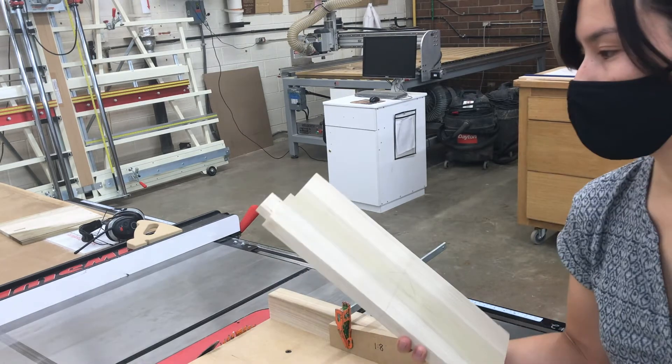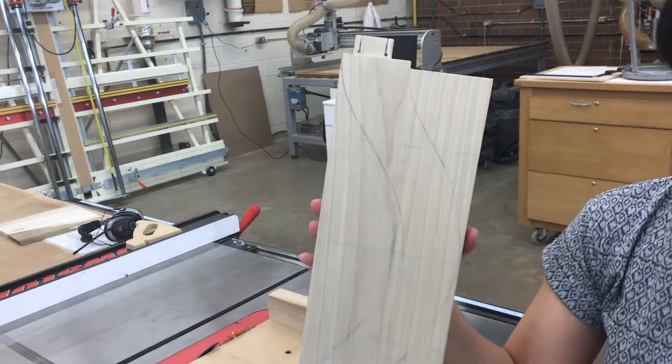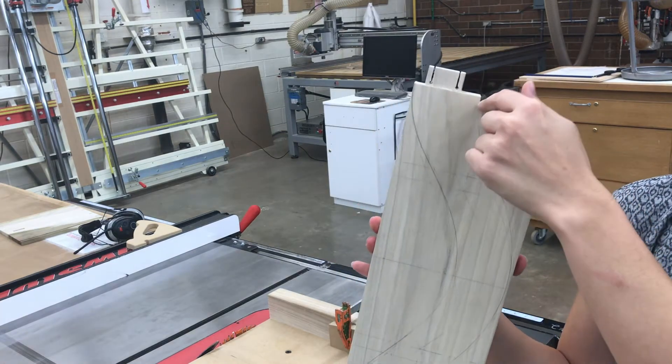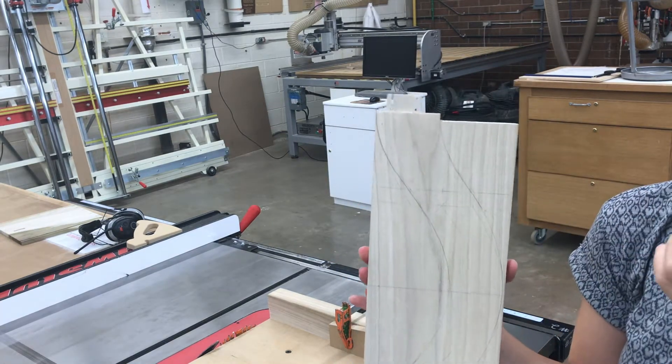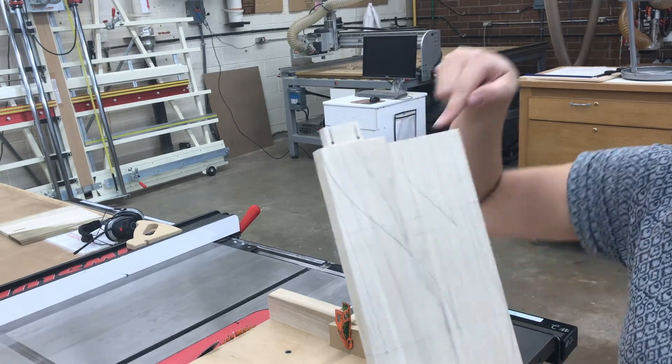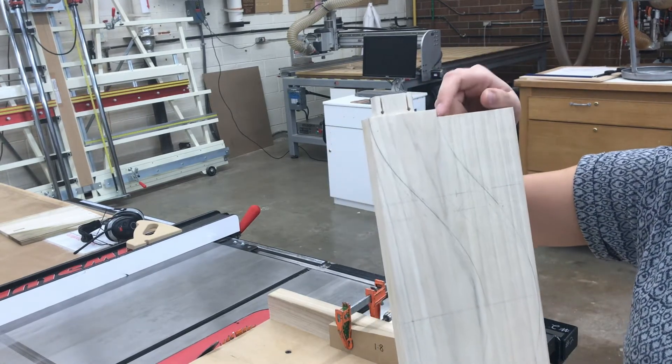On my through tenons, I've already started cutting a bit into my reference face just to establish the shoulder of where my tenon will end. All I did was run this piece vertically on the sled and then cut away the rest on the bandsaw.